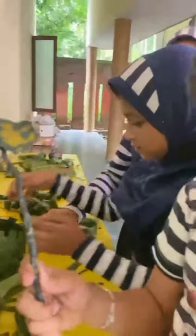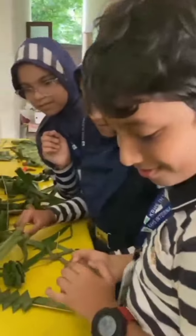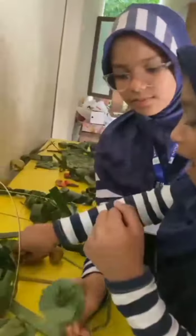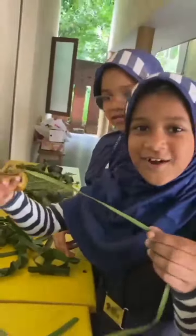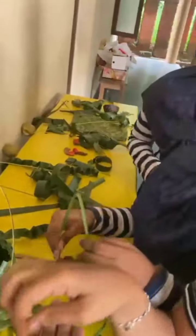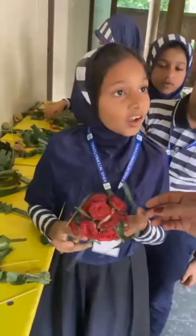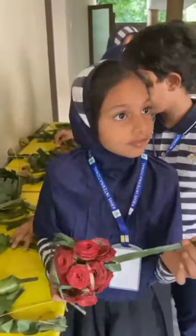A flower. Our parents and students are more creative. More creative. A flower made with coconut leaf. Here is Huda. Huda made this flower. How did you make this? With coconut leaf? Yes. Very good. Thank you.